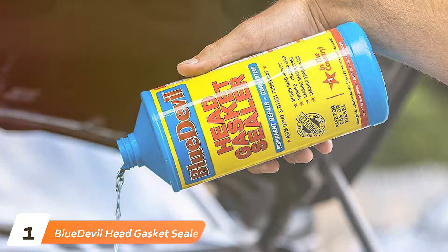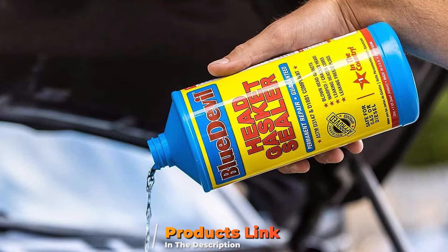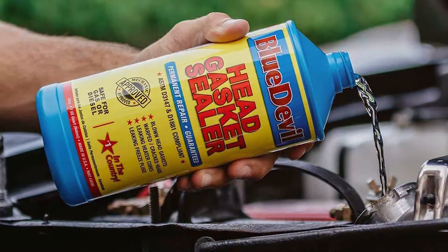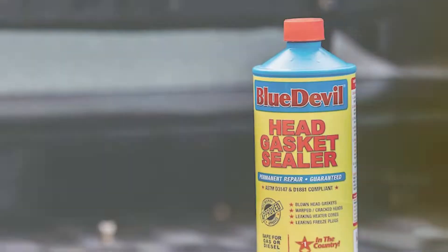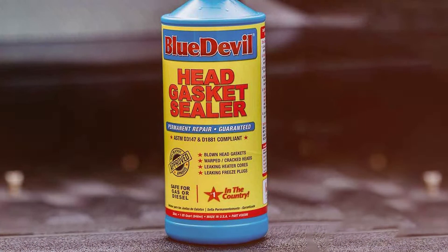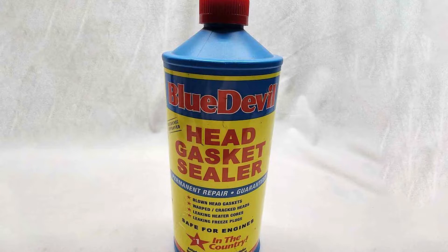At the first position of our list, we have Blue Devil Head Gasket Sealer, the ultimate solution to your engine's woes. This remarkable product is engineered to address one of the most common and costly issues in the automotive world: a leaking head gasket. Blue Devil Head Gasket Sealer is a potent formula designed to repair and seal head gasket leaks effectively. Its advanced formula works by bonding with the existing gasket material, forming a durable seal that withstands extreme temperatures and pressures. Whether you have a minor leak or a more severe problem, Blue Devil is up to the task.